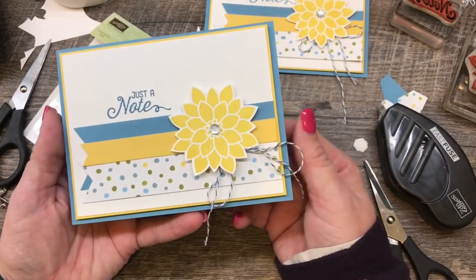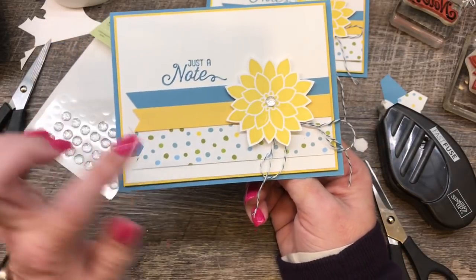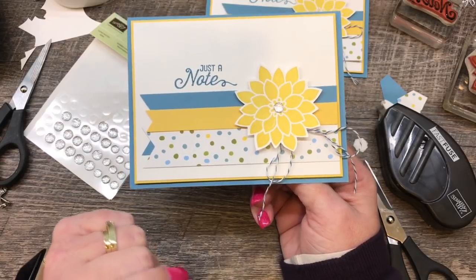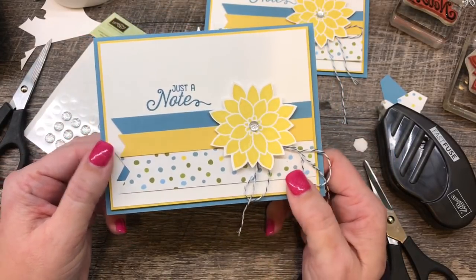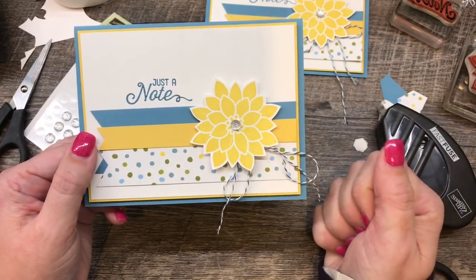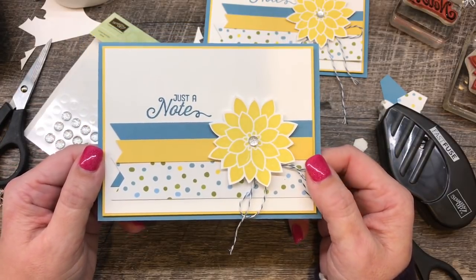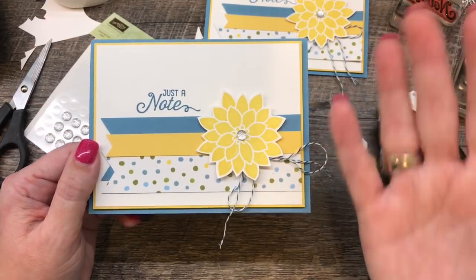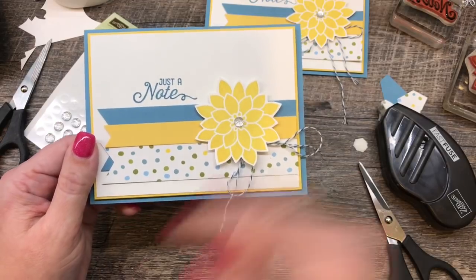Isn't that a great card? I hope you were inspired by this project to make some of your own. Try to use up some of that printed paper and add a fun image in the center. If you need any supplies to complete this project or others, please consider shopping my online store — I would so appreciate your business and would love to be your demonstrator. I have a fantastic VIP rewards program for my customers that I would love to invite you to be a part of. If you have any questions, let me know. Otherwise, we will see you again soon. Happy stamping, guys — bye-bye!